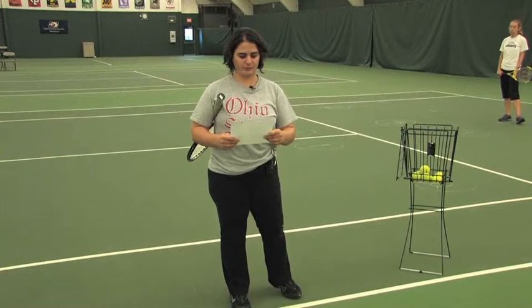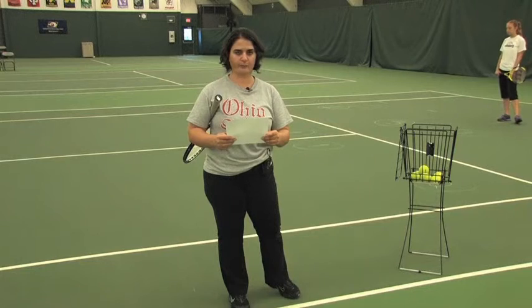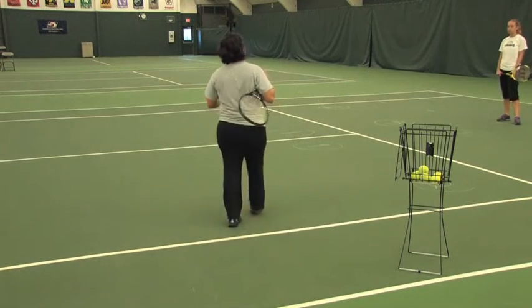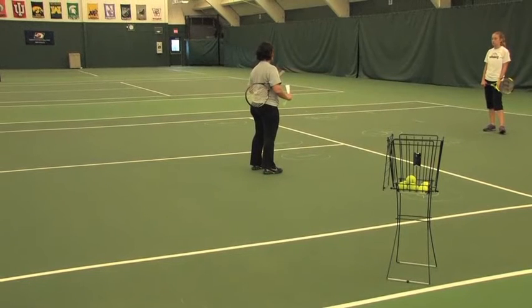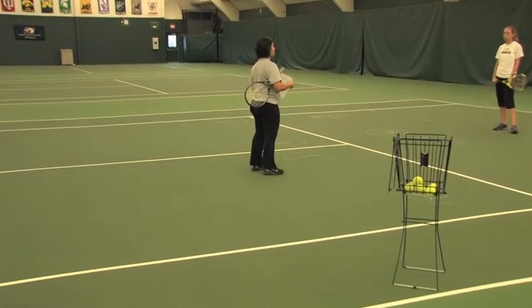Partner Toss Decision Game. Purpose is to teach students to move from the ready position to forehand or backhand position. In this task, we're going to combine everything. Peter is going to alternate between right and left. You're not going to know where the ball is going to come.